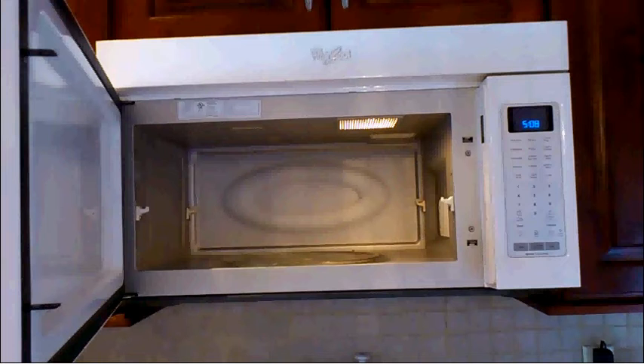First, cut your meat into thin pieces or thin strips, no larger than a quarter of an inch thick. Secondly, it's important that you cook your meat to the point of well done. The reason for this is because heat distribution is rather dodgy and difficult to gauge on a microwave oven.